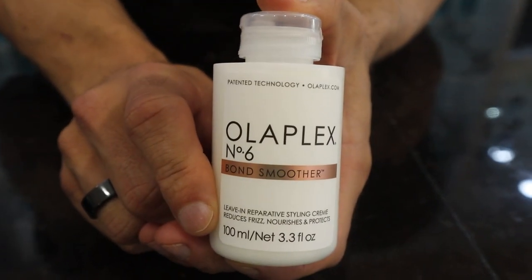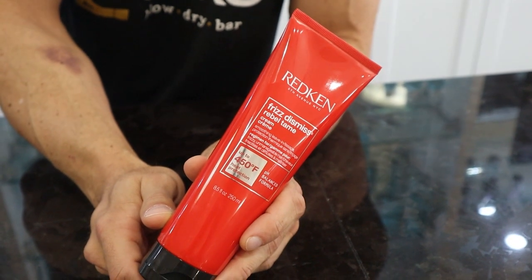Step two — now it's time to use your styling products. Let's be ambitious and pretend that we're gonna do a round brush blowout. We want a styling product that also has heat protection in it. If you have fine or medium hair, use Olaplex 6. If you have coarse hair, use Redken's Rebel Tame.